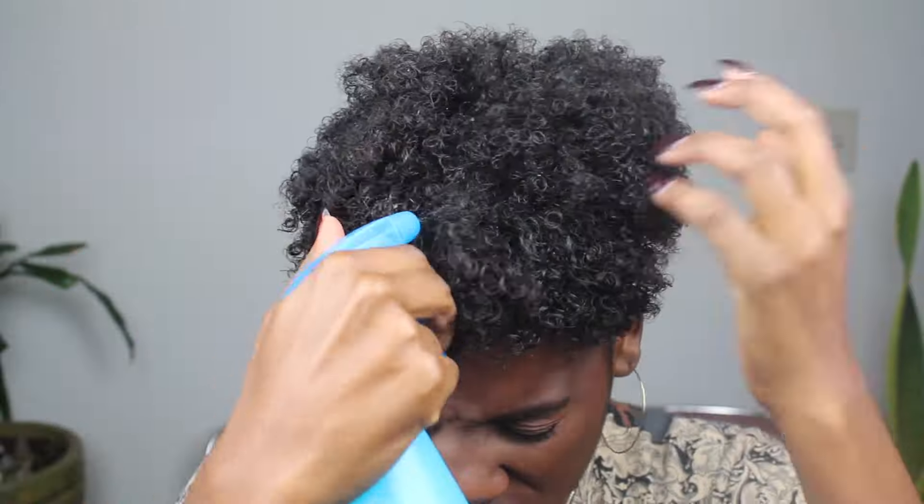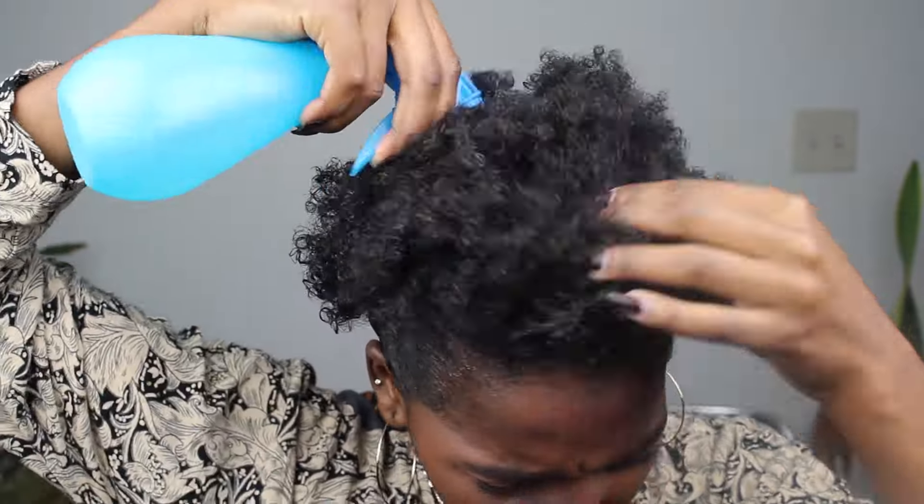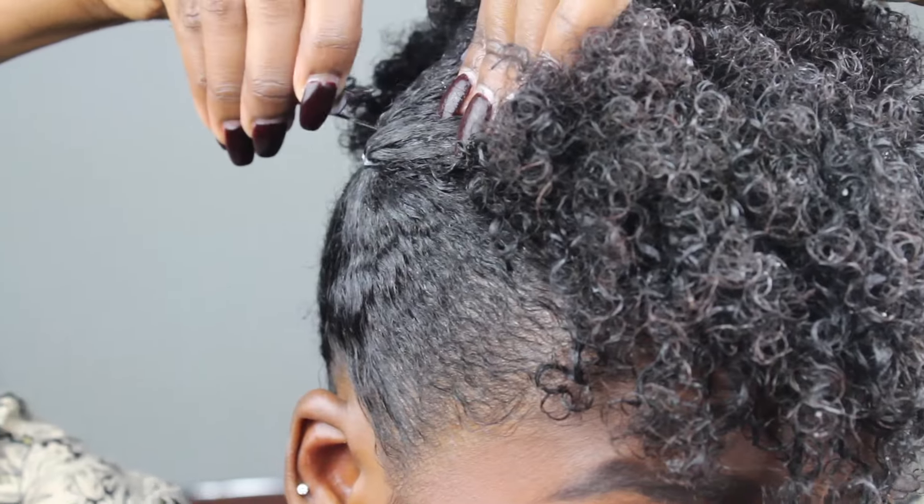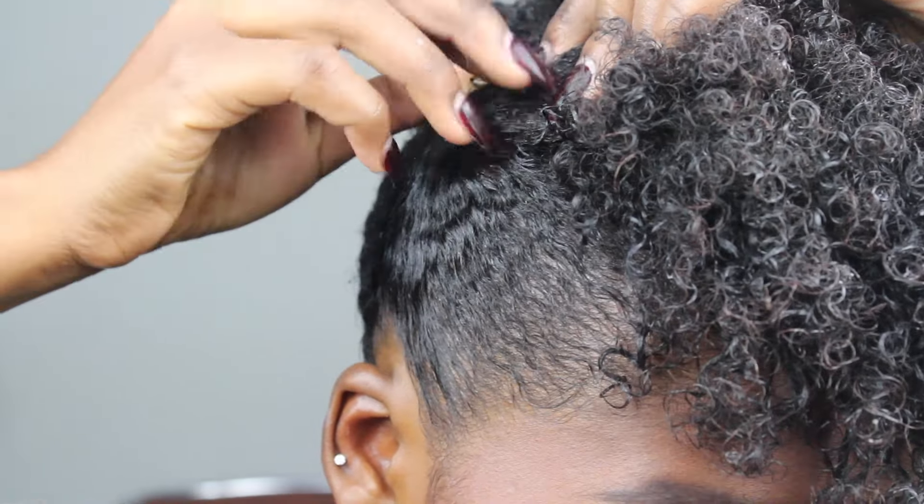Now for the top of the hair, which is your leaveout — you want to be very generous in what products you put up there and how you moisturize it. So I just go through now and check for any dry spots. There is a lot of product in my hair from the previous style that I did.